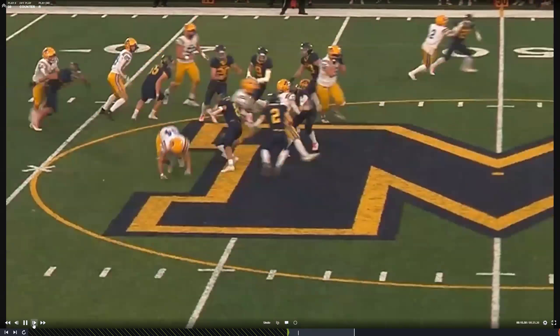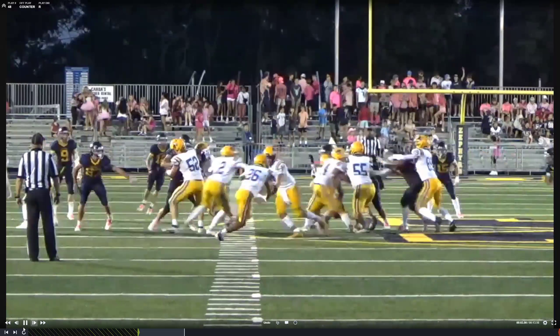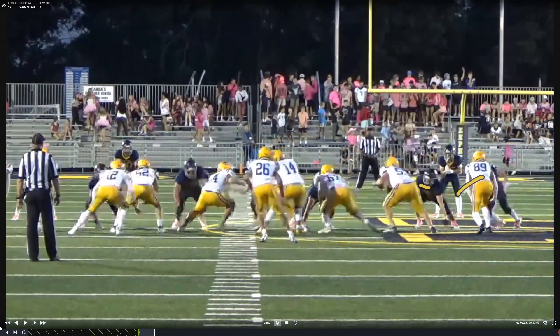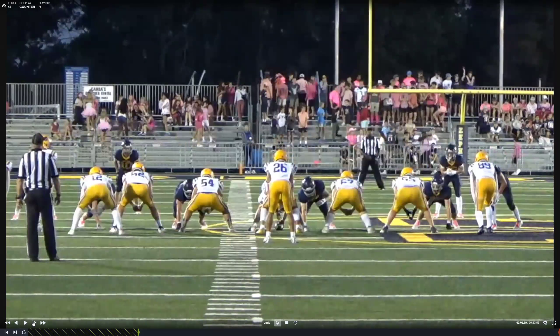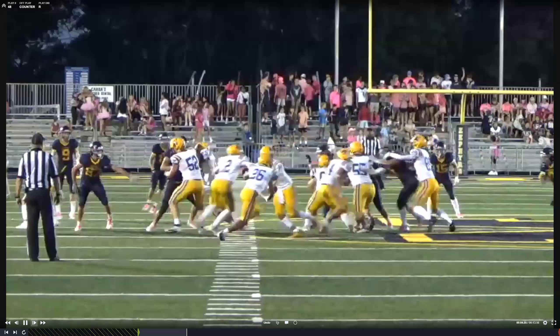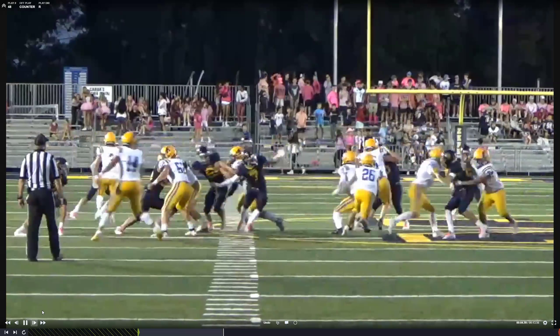Here's a nice view of counter. Marlo, you're trying to go down to the 5 technique, but this guy crosses your face. So this is exactly what you do — you take him, and you wash him down, and stay on him. Marlo, you have a bad habit of giving a guy a shove and then working off to somebody else. Come back and just clean him up — absolutely clean him up.